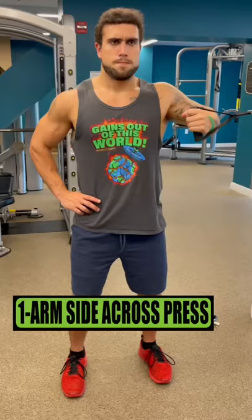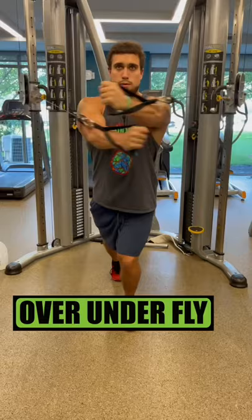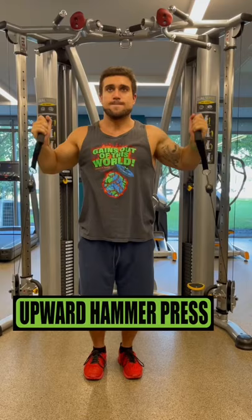Do one arm side across presses for 4 sets of 10 reps resting 1 minute. Do over under flies for 3 sets of 12 reps resting 45 seconds. Do upward hammer presses for 4 sets of 15 reps resting 1 minute.